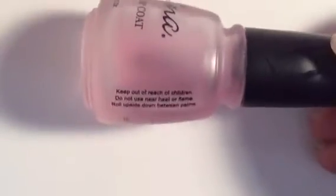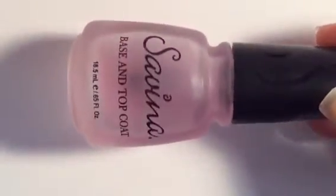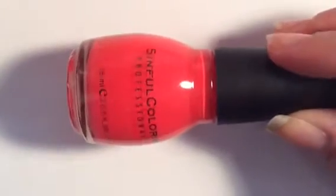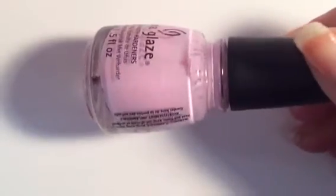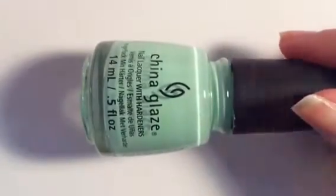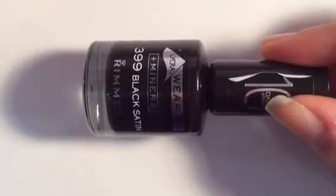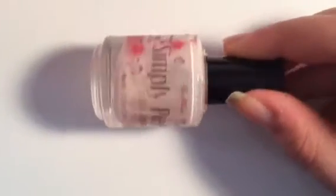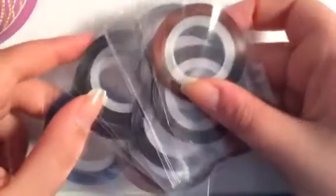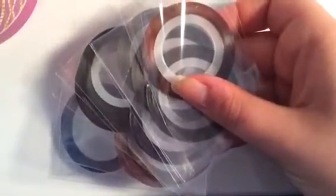You will need base coat, top coat, orange nail polish, purple nail polish, green nail polish, black nail polish, a liquid latex — in this case I'm using Simply Peel — some striping tape or nail vinyls, and sponges.